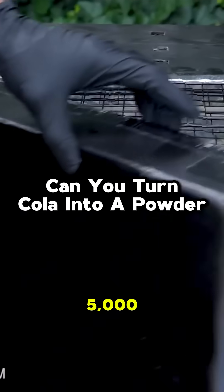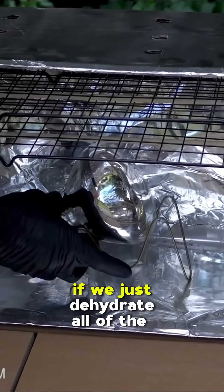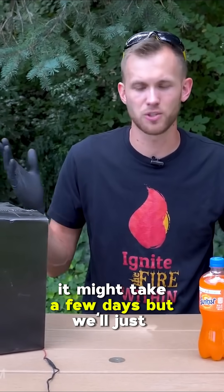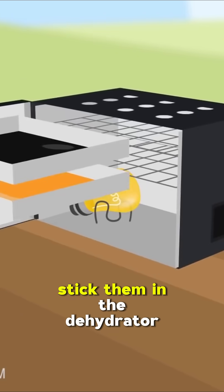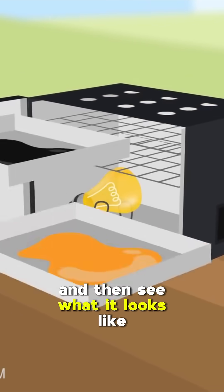We're gonna be using the Dehydrotron 5000, pouring some soda into some trays and seeing what we get if we just dehydrate all of the water out. It might take a few days, but we'll just keep it running. The idea here is really simple — we'll pour out the soda into a couple of trays, stick them in the dehydrator until it doesn't seem to be doing anything anymore, and then see what it looks like.